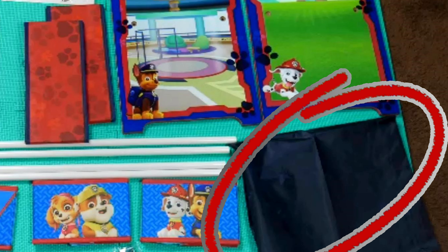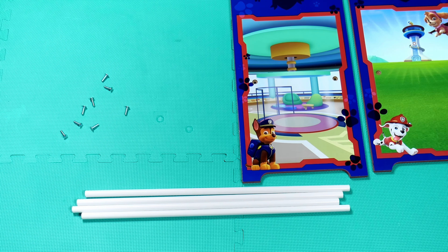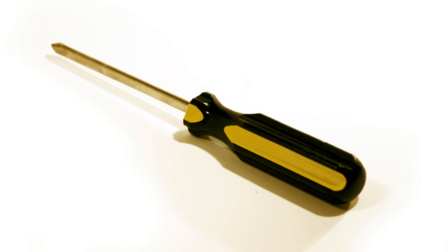Additional parts include one long nylon piece, reusable stickers, and eight screws. As far as tools go, you will only need a Phillips head screwdriver.